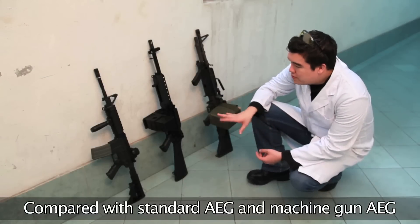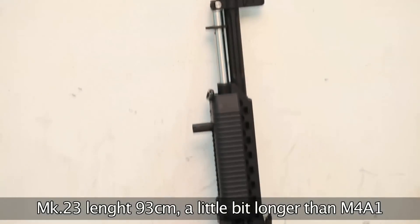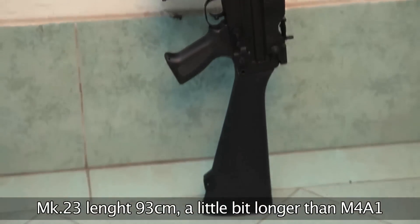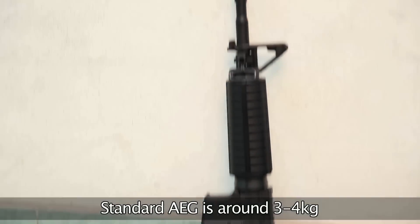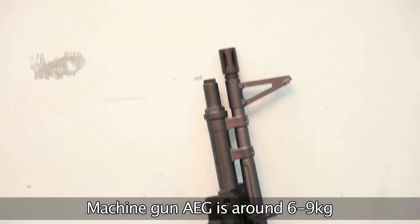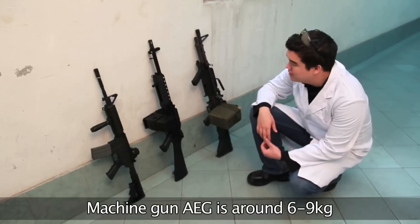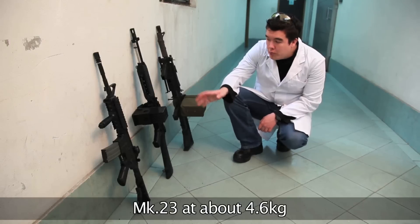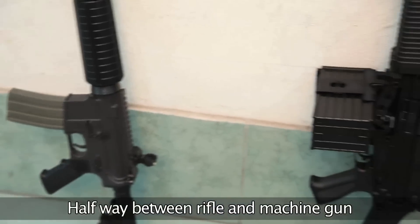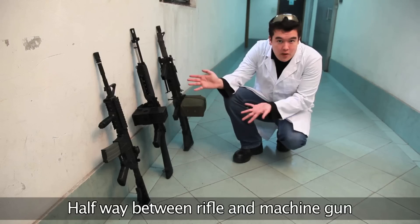Putting it in context, we are comparing it to standard type AEGs and machine gun pattern AEGs. In terms of length, at 93cm, it's only a little bit longer than an M4A1. In terms of weight, most AEGs are around about 3 kilos, with some heavier ones being almost 4. Most machine gun variants are at least 6 kilos, going up to about 9 in the case of some all-metal M249s. The Mk 23, at 4.6 kilos — almost 5 — is quite literally halfway between the two: a good 2 kilos heavier than most AEGs, but a few kilos lighter than most machine guns.